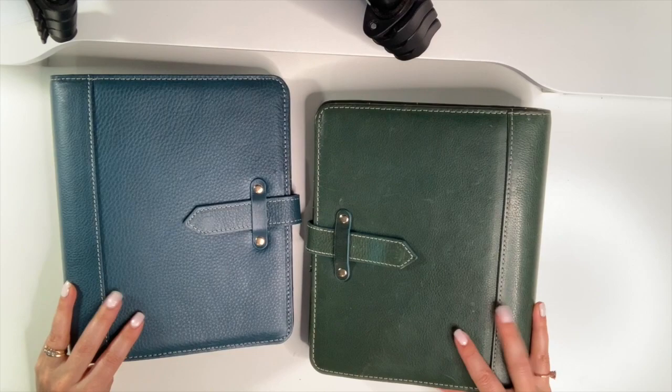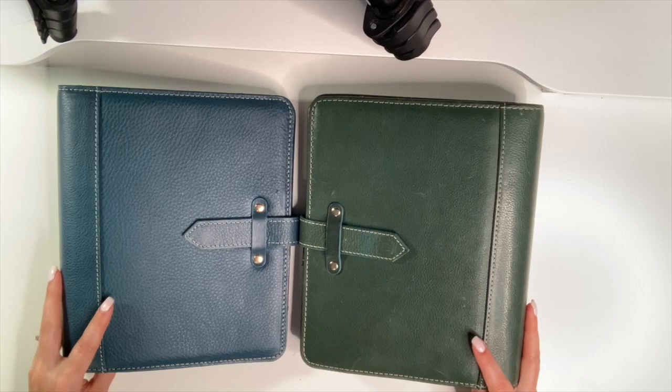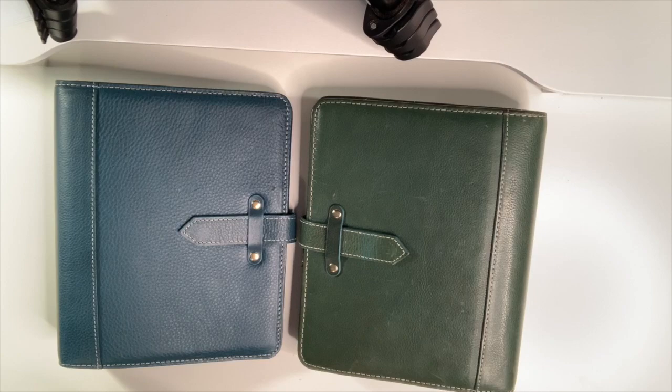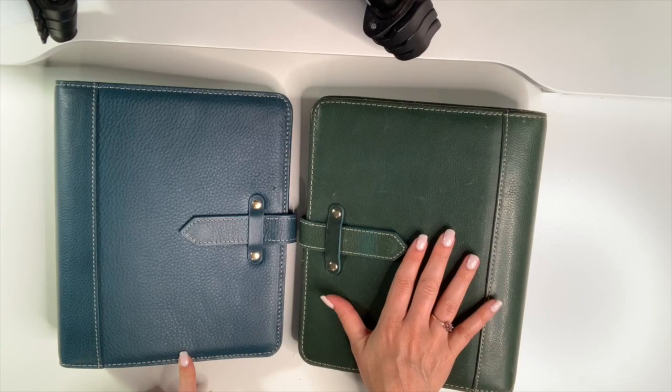That's my video — I hope that was helpful for you. Have you ordered the vintage Aurora yet, the new ones? Let me know, and if you have, are you loving it? I know I am. I'm currently using my plum plumeria and I absolutely love it. For 15% off, use my code BUYSELLPLAN. Get your vintage Aurora before they sell out because these are limited edition — the last time they had the vintage Auroras was four years ago, so you don't want to let another four years go before you get your hands on one.